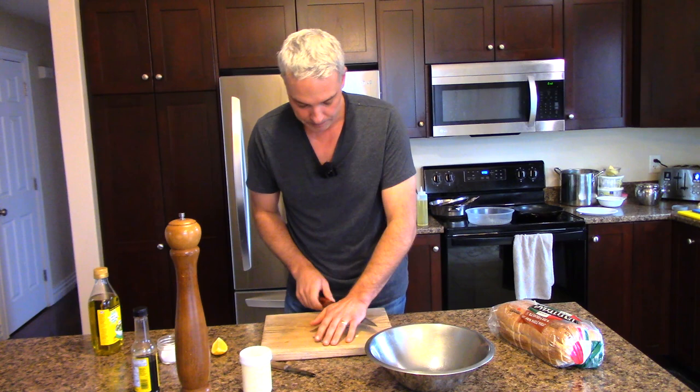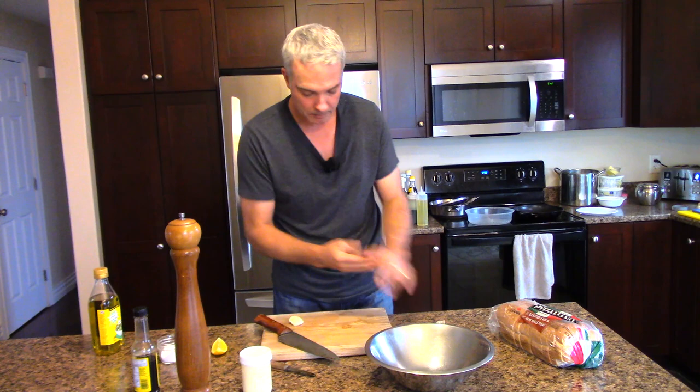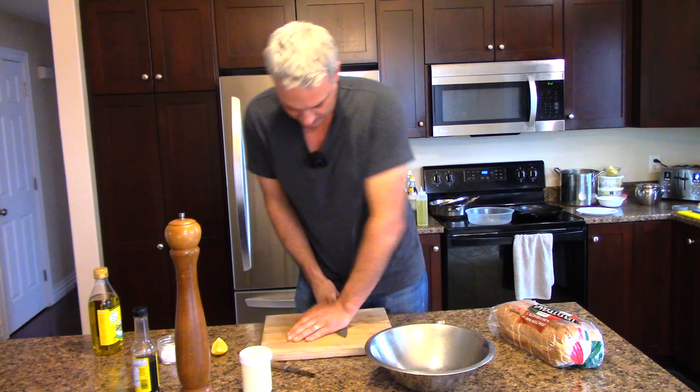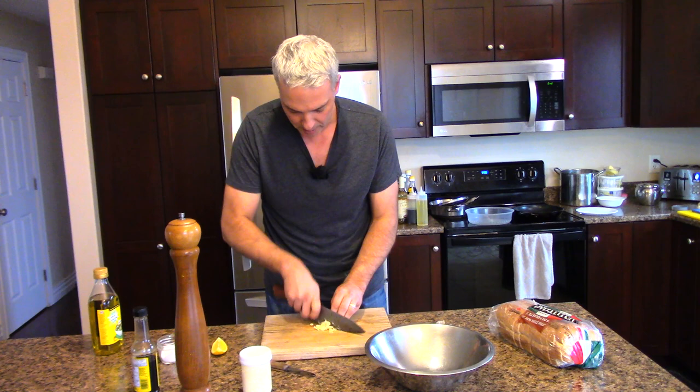I'm just going to take the shell off of the garlic. The toast has popped — I'll leave it there in the toaster for a couple of seconds. Then take the garlic and bash it as best you can. What you need is minced garlic. These are really big cloves; if you're using store-bought garlic, you might need to use two of them.